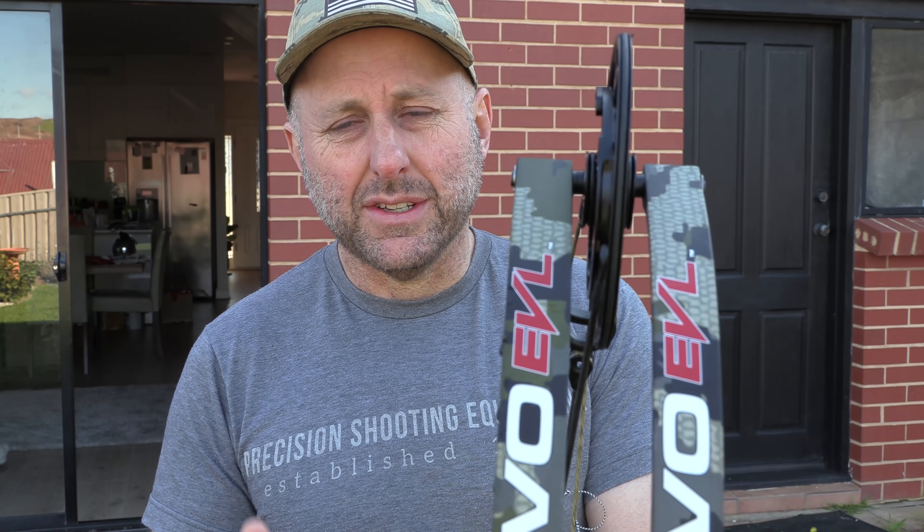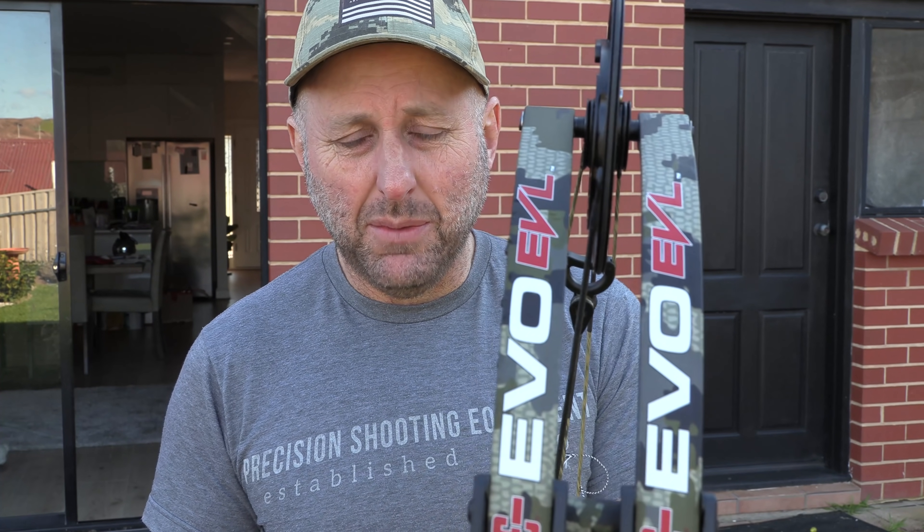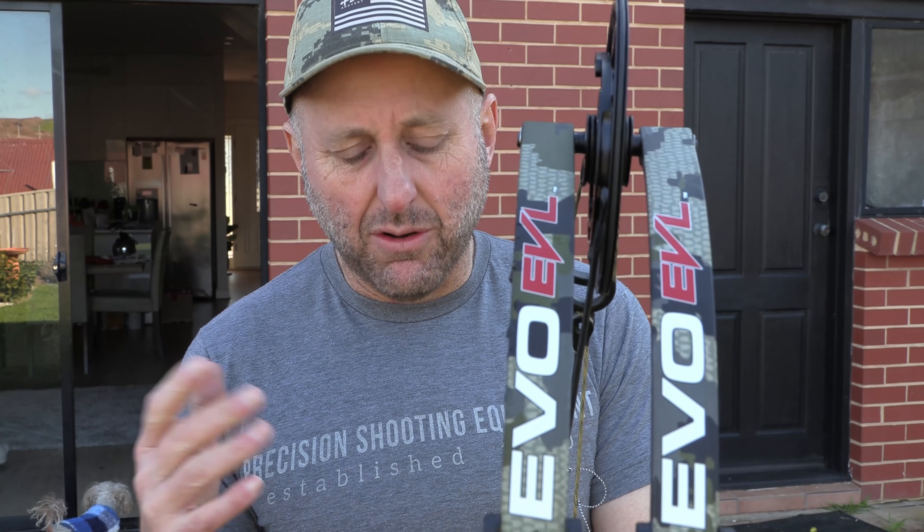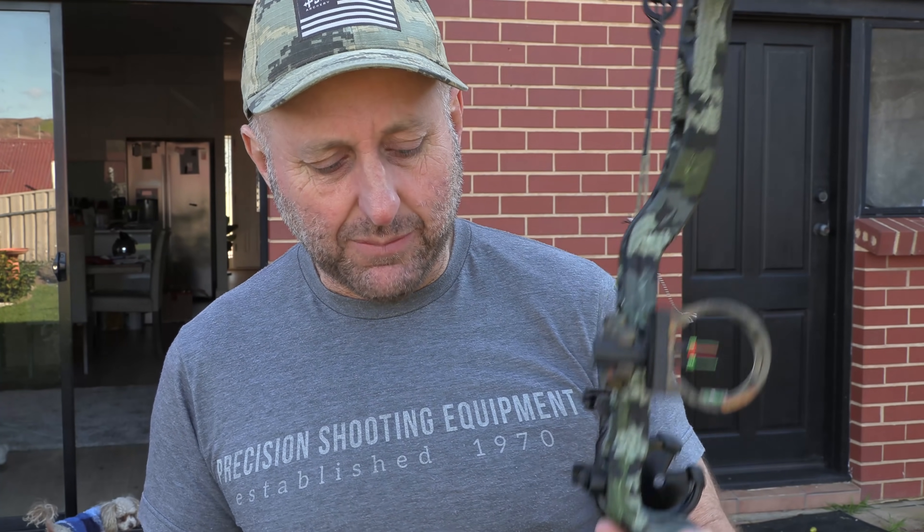Hi, I'm Stephen Hand from Archery Supply. Today we're going to look at the PSE EVL 34. The bow is new for 2021 — it came out in 2020 but it's a 2021 bow, so PSE released their bows in about September. They've been hard to get, so let's state that up front. You can kind of get them, but stuff is hard to get at the moment with COVID.